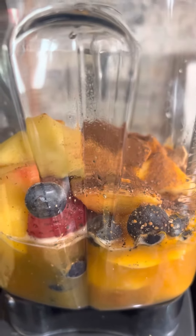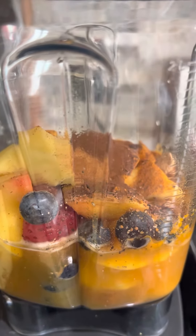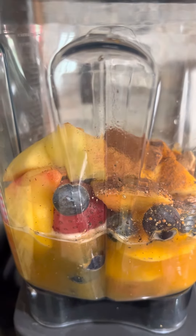I think it's gonna taste amazing, but let me go ahead and make it and then I'll give you the results in the next video. Love, peace, and silver souls.